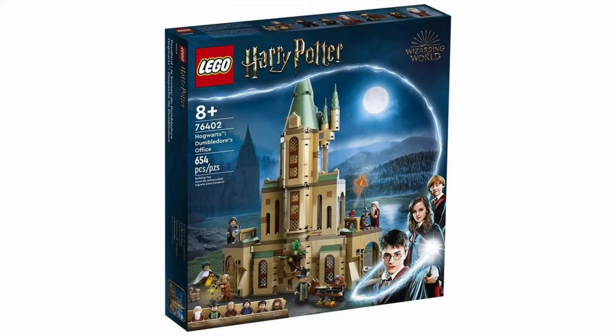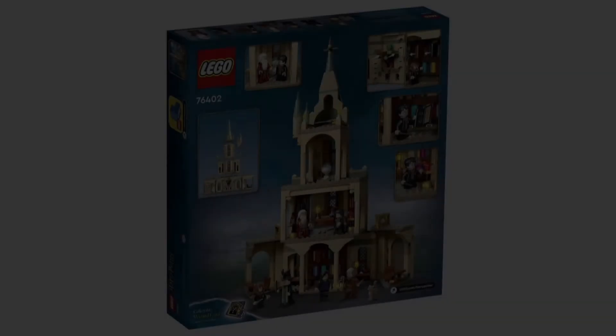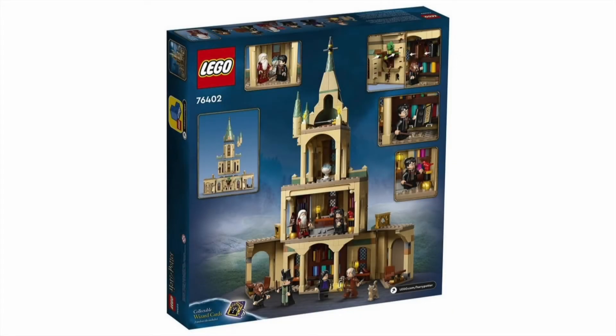Here we have set number 76402, Hogwarts Dumbledore's Office, with 654 pieces. This is also the first time we've seen this set done since 2002, which is crazy. We have a brand new exclusive character — for the first time ever, Madame Pince the librarian, which is so cool to see. There's also a baby Fox included, a brand new print for Mrs. Norris, a new Filch figure — there's a lot of stuff packed into this set. On the back you can see some of the rooms at the very top.